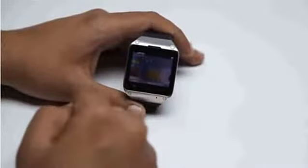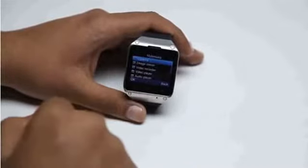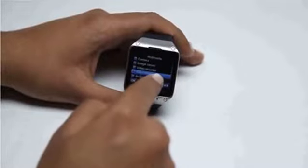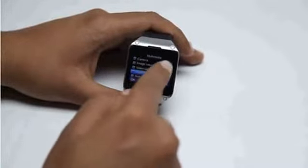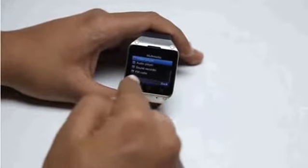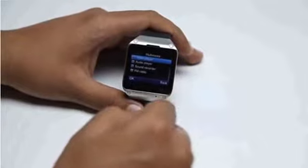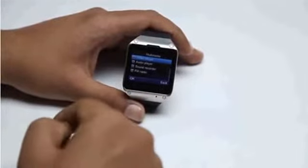The next icon is a multimedia icon. Once you tap onto it, you can see so many options: camera, image viewer, video recorder, video player, audio player, sound recorder, and of course the FM radio. These are all the options which are there in your phone as well, which proves that this watch phone also works as a standalone phone.